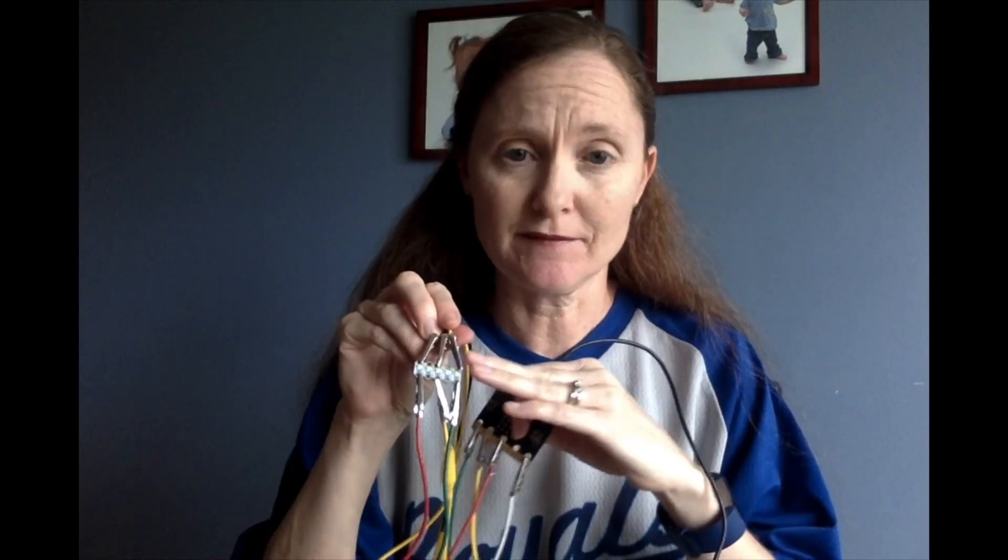I've connected them to pin 0, pin 1, and pin 2 on the positive side of the light. On the negative side of the light, I've used three alligator clips and connected them to the ground, or GND. We're not going to get into how to connect everything today. You just need to know that there's a light on pin 0, a light on pin 1, and a light on pin 2.